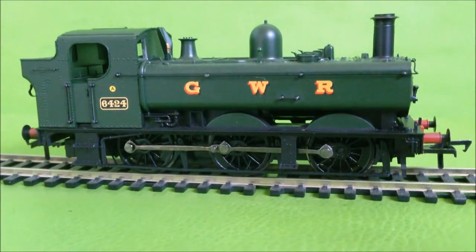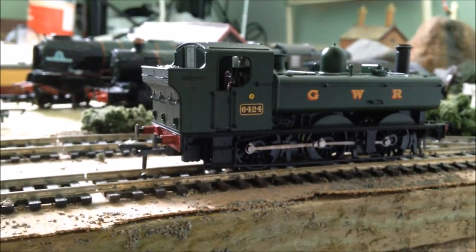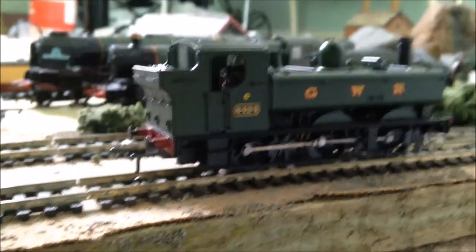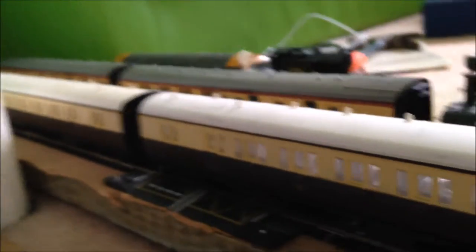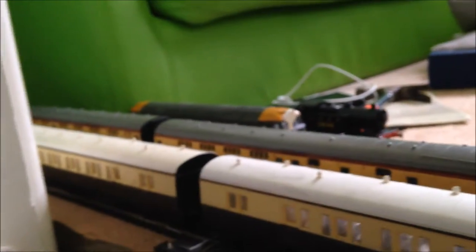We'll do a quick running session with some Great Western Railway coaches. Here she is now on the line. We've got a rake of three Great Western Railway shirt-button coaches. On the other line is another locomotive with two BR coaches — you can guess which one. Let's see how she performs on the line.